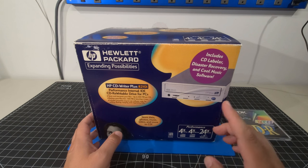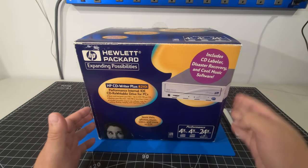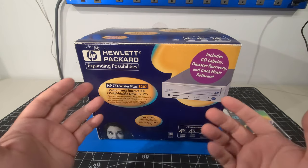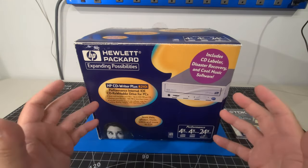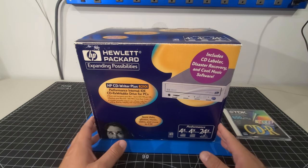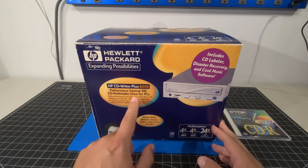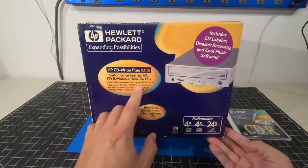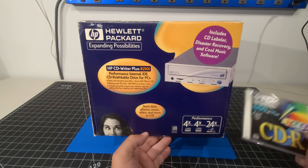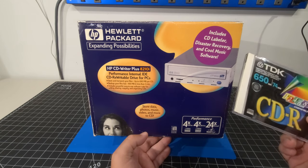This one I featured on the Thrift Finds video. I'm really excited to open this up with everybody. I had already opened the box because when I got it, the box was banging around and the packing material had disintegrated because it was so old — new old stock — so I wanted to secure the drive before storing it again. Hewlett Packard, expanding possibilities: performance internal IDE CD writable drive for PCs. Store and transport your files up to 650 megabytes per CD. Back in the day when you were sitting there using floppy disks, to be able to make your own CD was just absolutely revolutionary for what we have today.